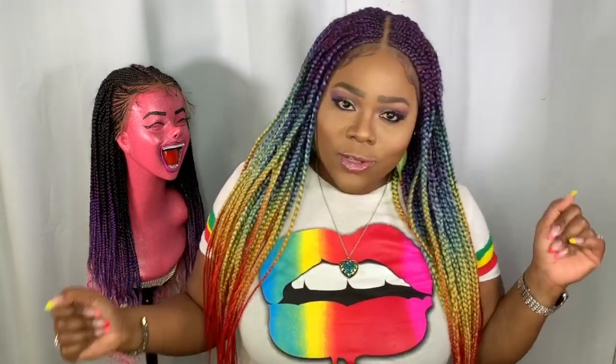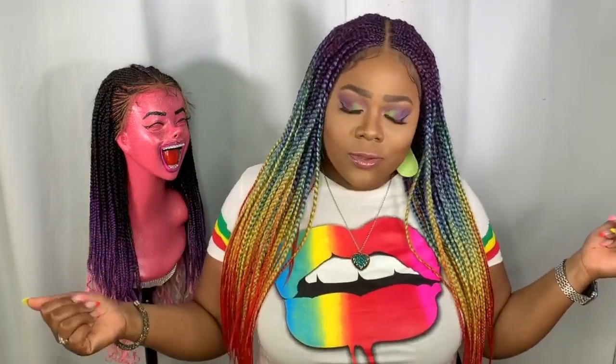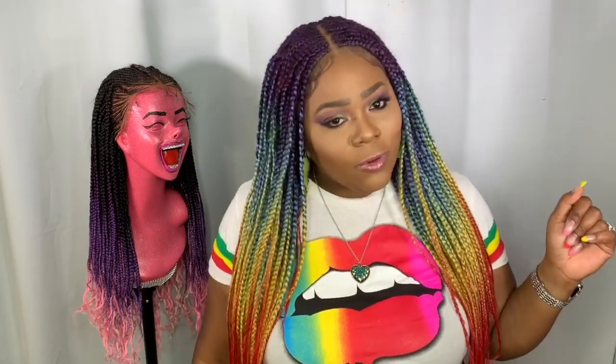Welcome to the channel, and for those who are new and stopping by for the first time, if you haven't already, go hit that subscribe button and turn on post notifications so you don't miss an upload from me. If you want to see more on this hair, please continue to watch.